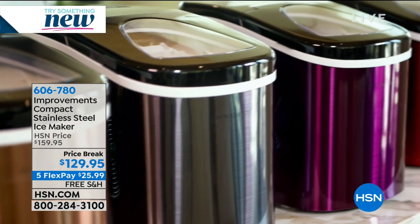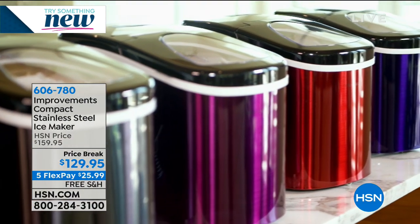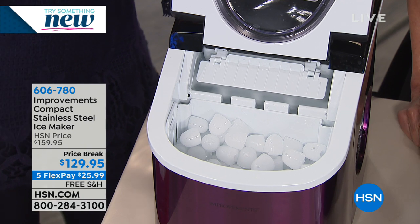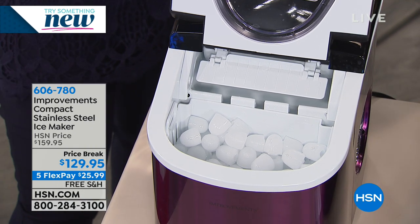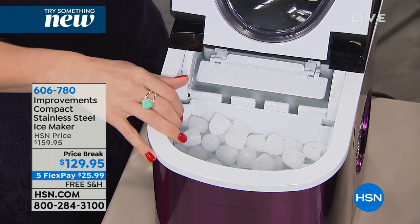You don't need a water line. You just need a standard outlet and you can make ice anywhere. I made it in the back of my car when the hurricane hit, if you can believe it. That's awesome. And by the way, it has two different ice settings.